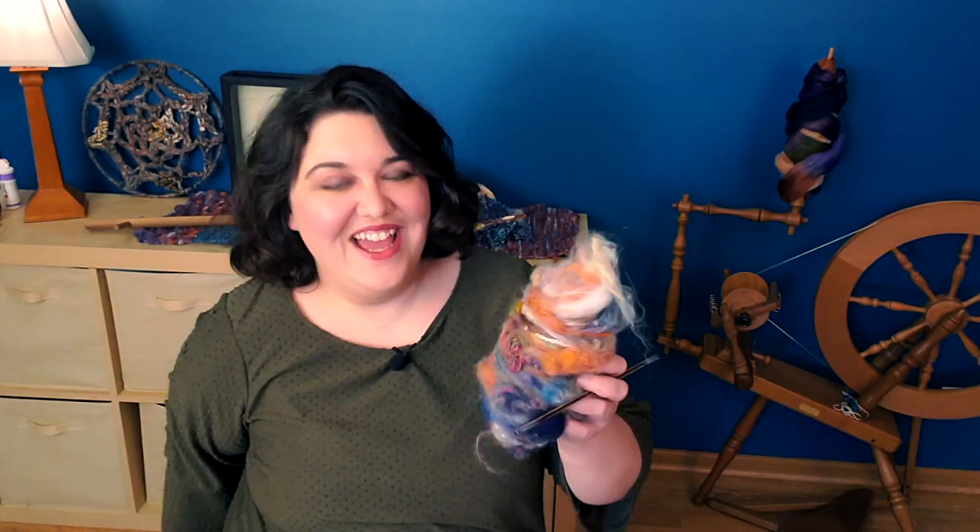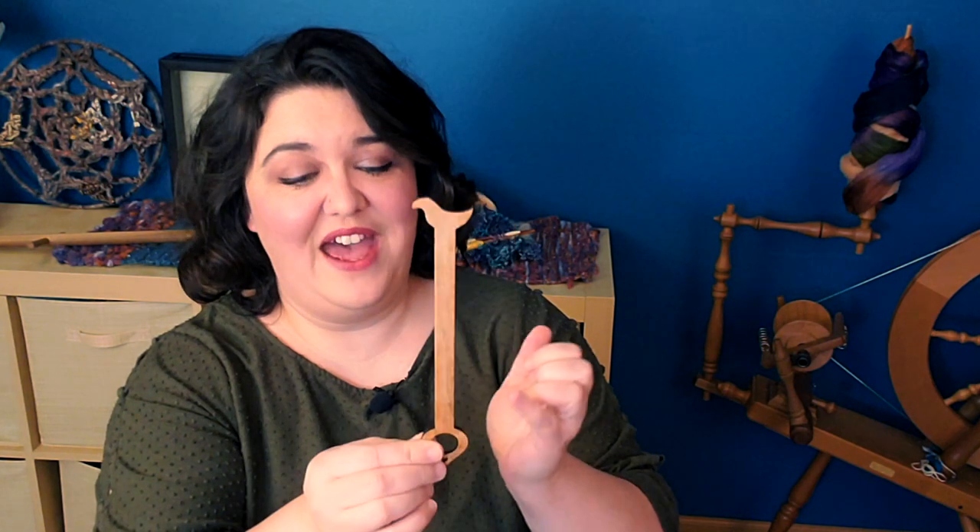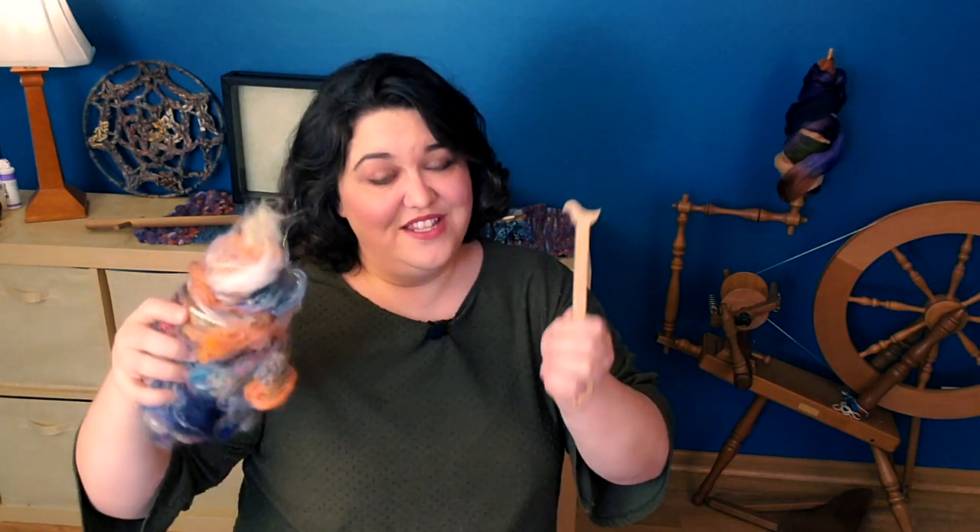I am going to be spinning on this Kromsky drop spindle. This is a great spindle for some chunky, thick-and-thin, bulky, textured yarn. I'm going to spin the bat I just made and I will be using this distaff. A lot of Roman and Etruscan distaffs have been found with a ring on the bottom meant to go on your finger, and they have little birds on top — which is just adorable because the fiber sits in a little nest. I got this distaff from Katrinkles on Etsy, and I will have a link to that shop in the description.